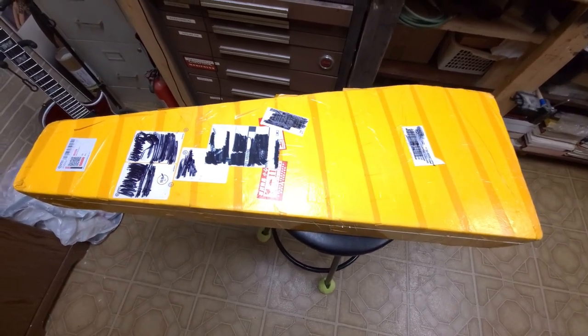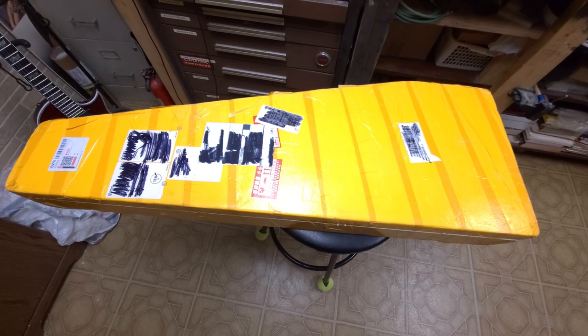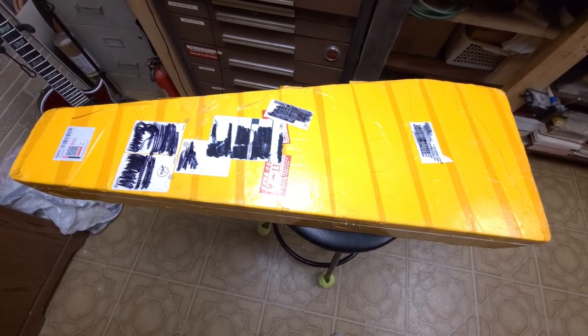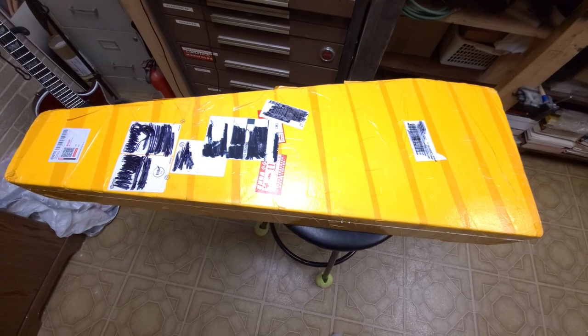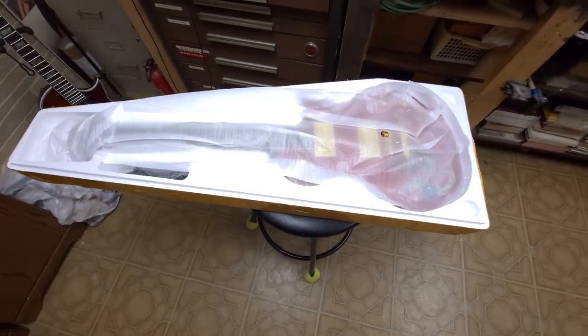So yeah, I've been looking at this guitar for quite a while now and finally decided to check it out. I'm interested in seeing some of these Chinese guitars and what they do with them. These guys do customs, and this is supposed to be a custom — a replica of one of the kind of famous guitars. Let's just open it up. I can already see it's basically a Les Paul.